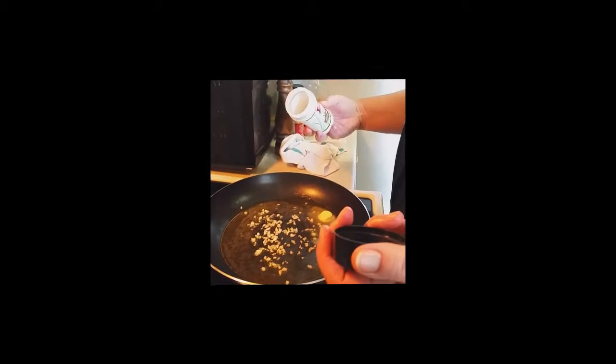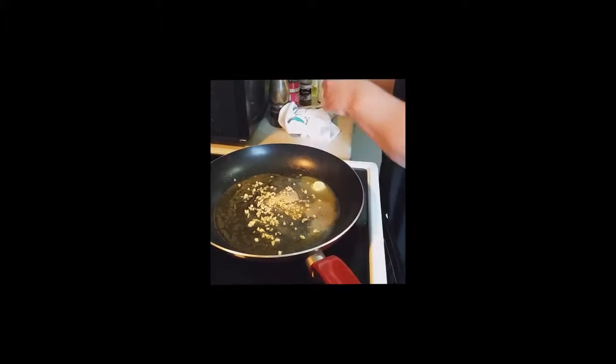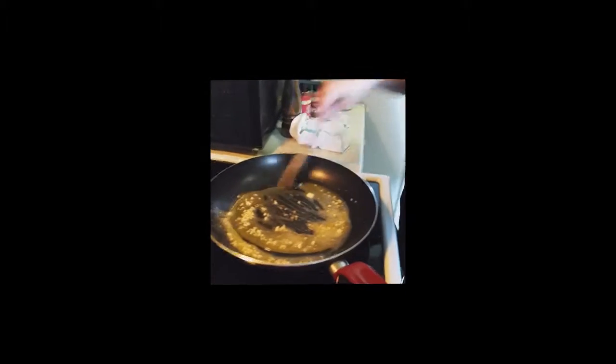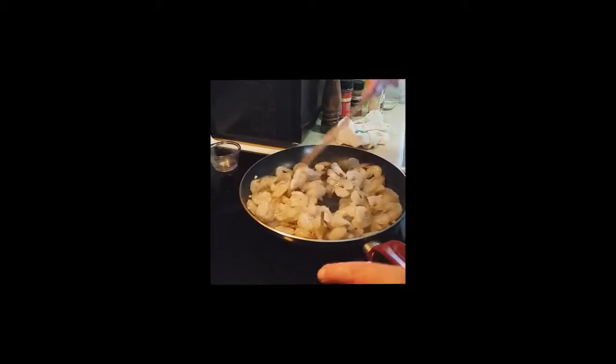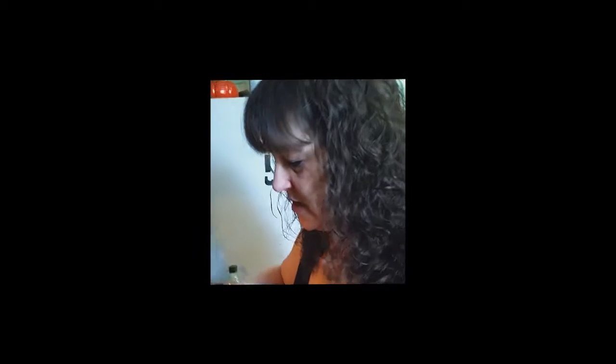We're going to use about a teaspoon of garlic powder. And then once this gets started, we're going to go ahead and add our shrimp. We're just going to cook this for about a minute or two. It already smells delicious — it smells so good, it's going to be amazing, trust me. Okay, we've got our shrimp in there. We're going to jack the temperature up just a little bit. You're just going to toss it and keep stirring it — it's going to start to develop a beautiful pink color. It only takes just a few minutes to cook. You don't want to overcook it because it gets kind of rubbery.